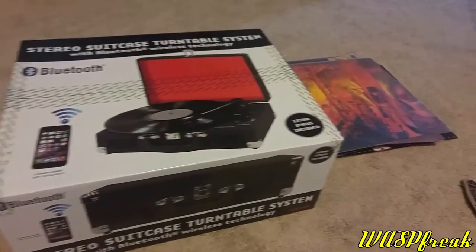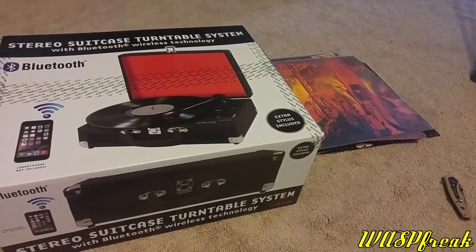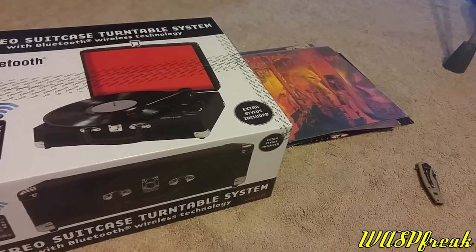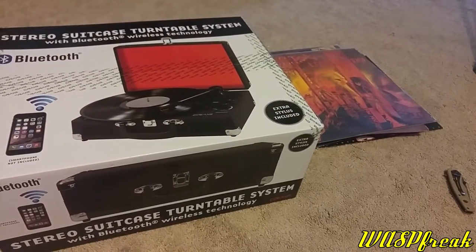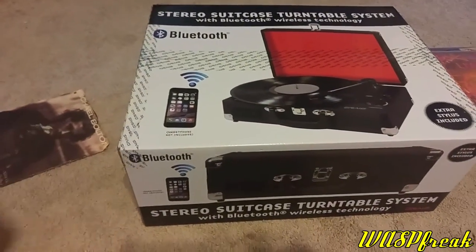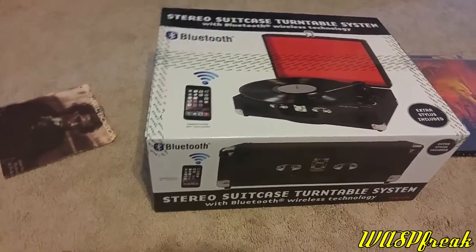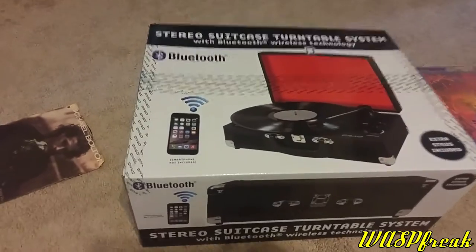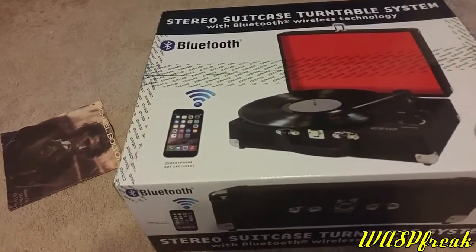But I held on to my record collection because I put a relatively good amount of money into it and the resale value isn't very high. I eventually might get another turntable, but I was honestly surprised when I got this for Christmas. This appears to be just a portable turntable.